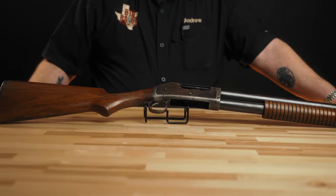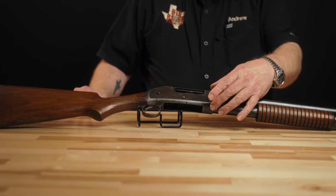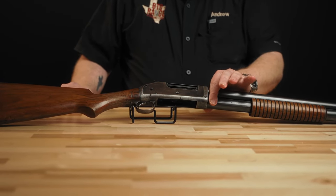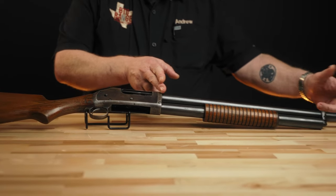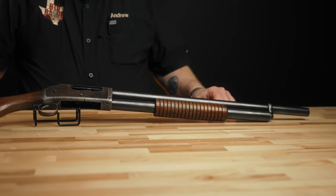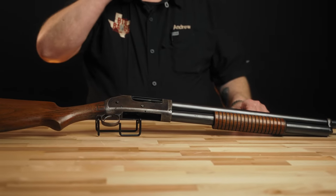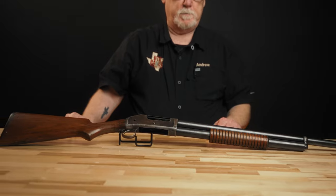There are two different frame styles in the 1897: the solid frame, which is this gun here, and then a takedown where there was an additional barrel extension and you could actually separate the gun in half right here. The barrel, magazine tube, and receiver extension twisted off to provide for easier transportation of the gun. The bulk of the Winchester 1897 was produced in the takedown style. They were all solid frames for the first year. They introduced the takedown in 1898, and most produced after that were takedowns, even though they did produce solid frame guns for quite a few years.